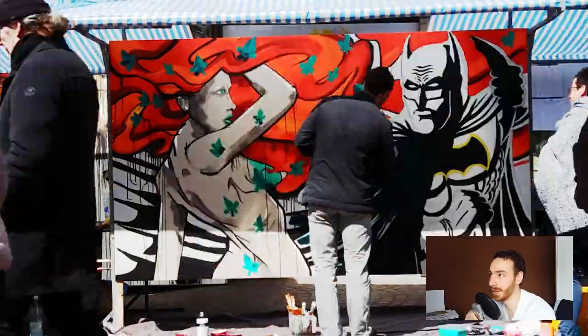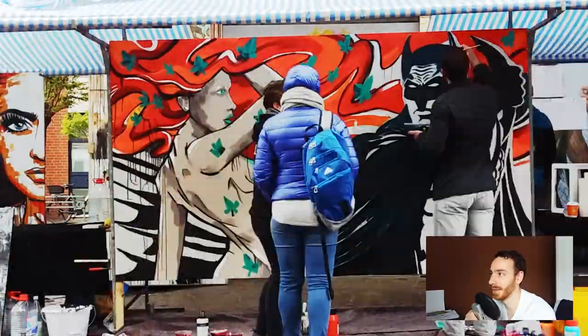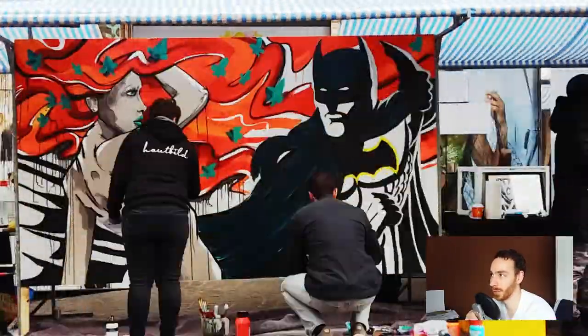Here I'm trying to fill in the cape with a dark tone. It's obviously a bit too dark for my taste. In a few seconds I'll try to brighten it up again with a brighter turquoise tone.